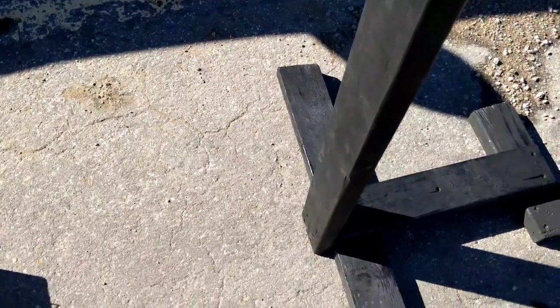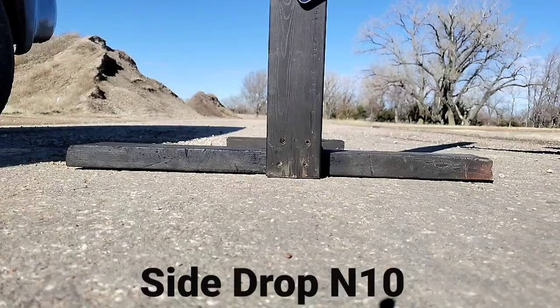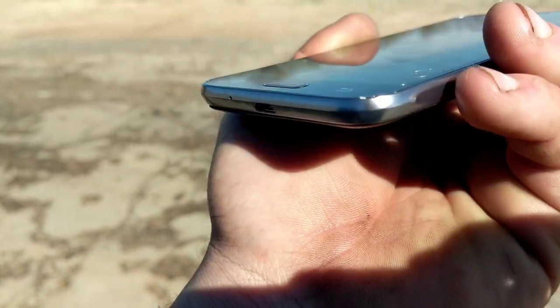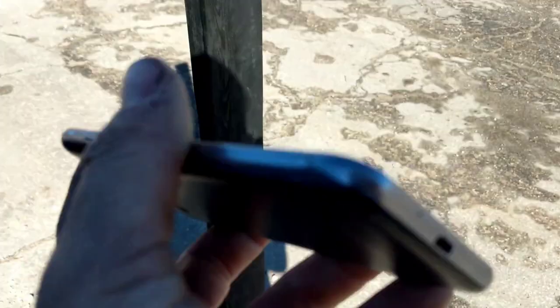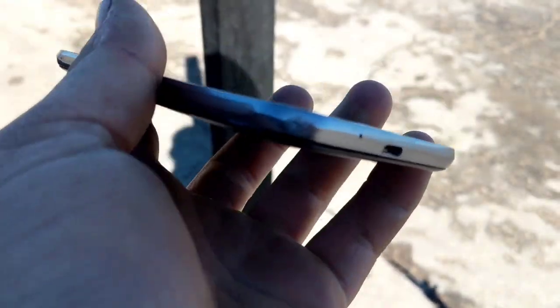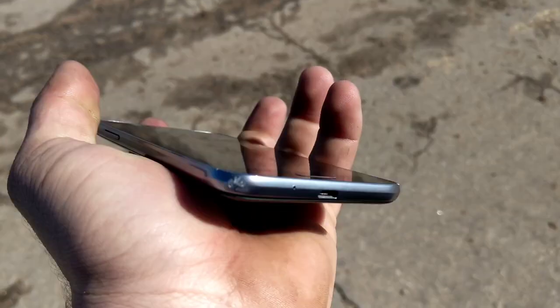Let's go ahead and do the side drop. In three, two, one. All righty. You can kind of see where it hit down here — or maybe right there. I think it really hit right there. I'm sorry if I can't get the camera to focus, guys. It's really bright out today. I really can't see the screen; the Pixel screen doesn't get as bright as the notes. Back cover popped off a little bit.